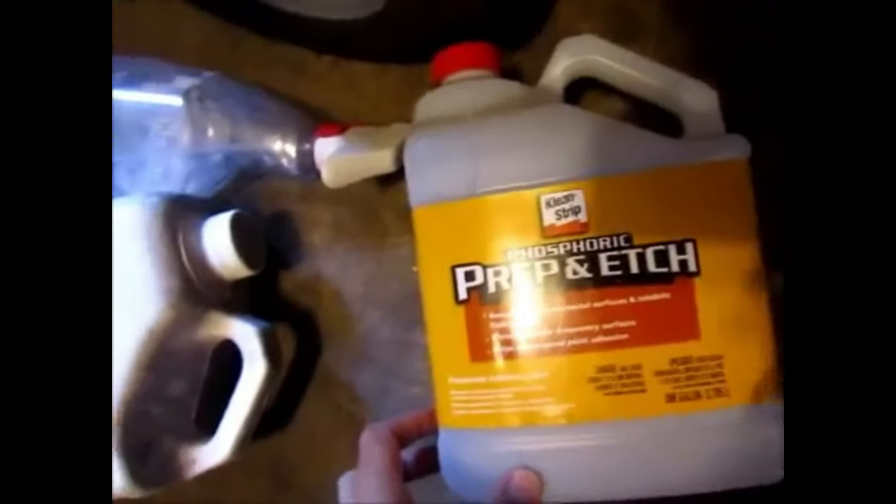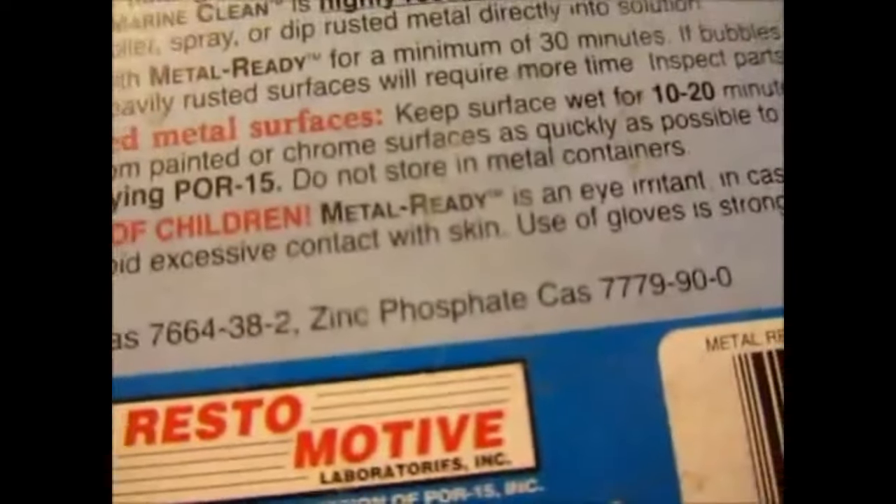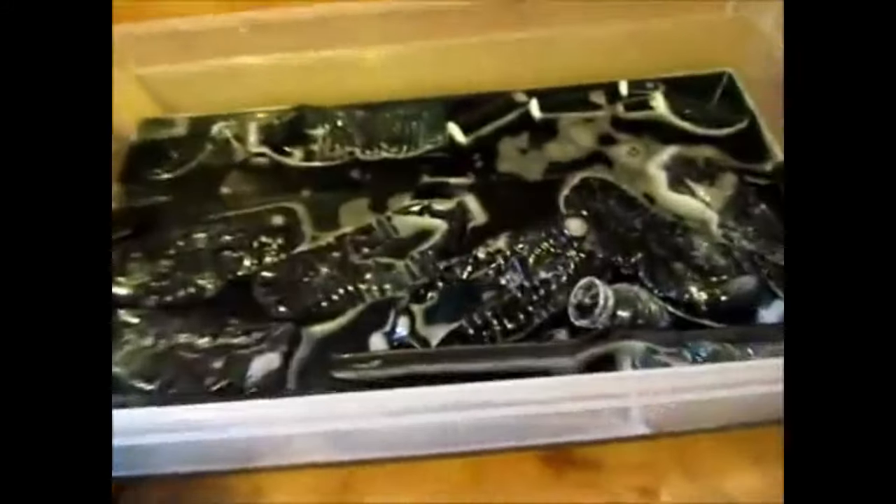In this container we have some phosphoric acid — this product right here, the phosphoric prep and edge. I had some leftover metal ready, which has phosphoric acid and zinc phosphate. I had a little over half a gallon of that and about a gallon of the metal ready, and I tossed them both in and mixed it all up.